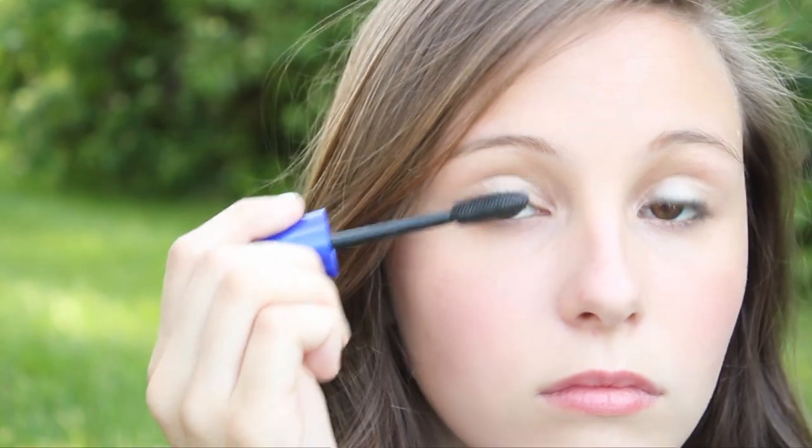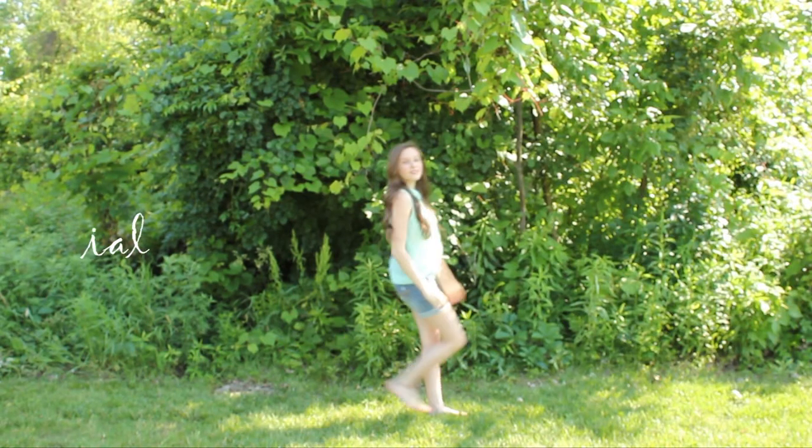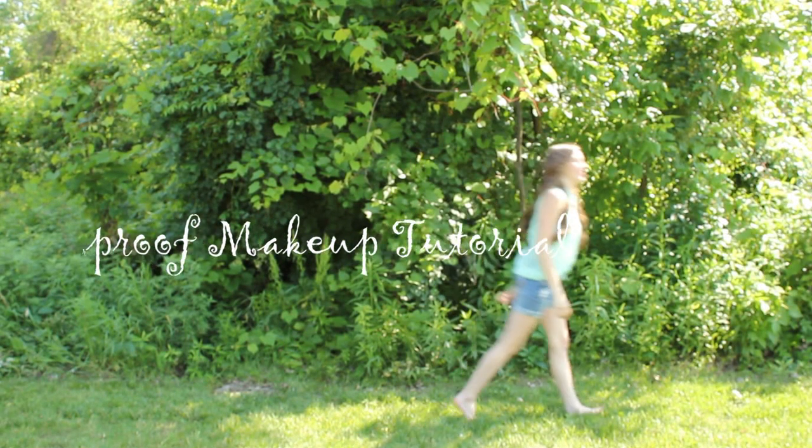Hey everyone! Today I'm going to be doing a summer waterproof makeup tutorial, and I really hope you guys enjoy this. This is perfect for if you're going to the pool or the beach, or just a regular summer day when you feel you're going to be sweating and you don't want your makeup to run off your face, because that is not cute. So let's get started.